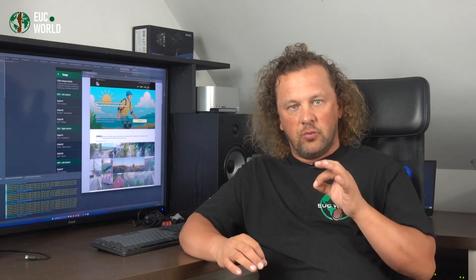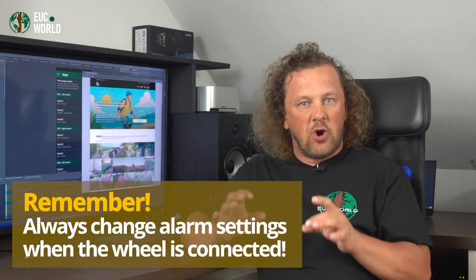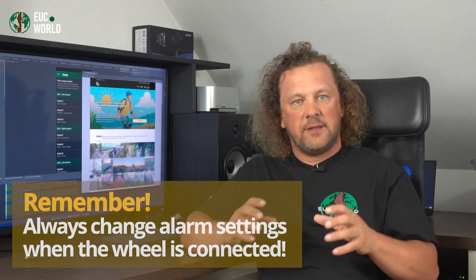EUC World can throw out different types of alarms, each warning you about something different. But before we dive in, I want you to be able to tell the difference between wheel alarms and app alarms. The wheel alarms are those beeps from the little beeper inside your wheel — the ones set up in the wheel menu — I'm not going to cover those today. The app alarms are the ones you configure in the alarms menu, and that's what we're focusing on here. Also keep in mind, alarms are saved separately for each of your wheels, so don't go tweaking alarm settings unless the specific wheel is actually connected to the app.